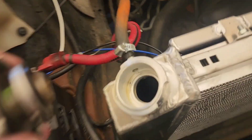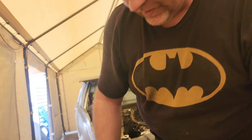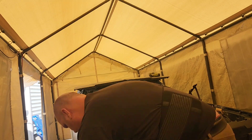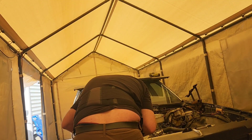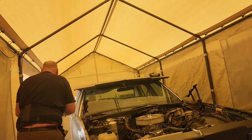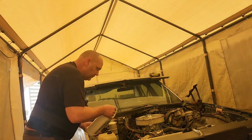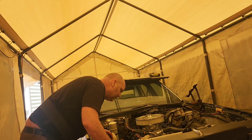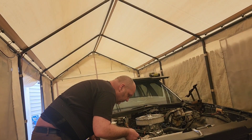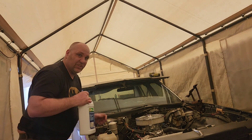Make sure I got enough coolant in here — oh no, it sucked way down. Time to add a little more. It just sucked way down again, so that means the thermostat just opened.